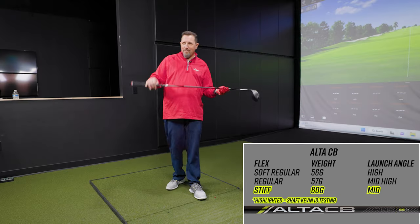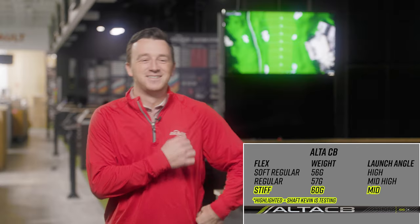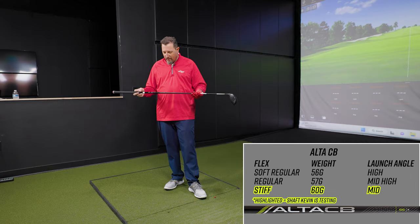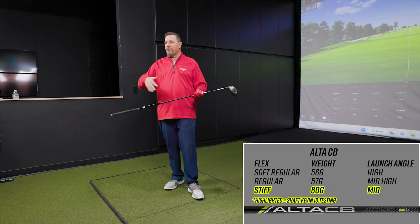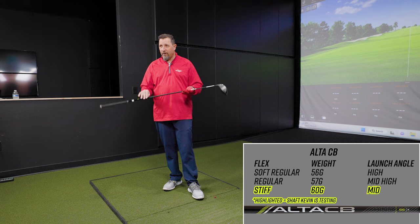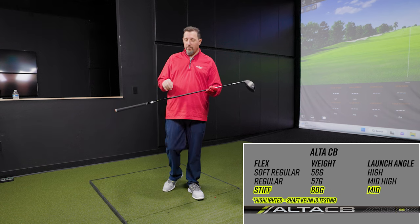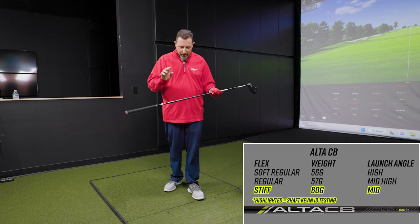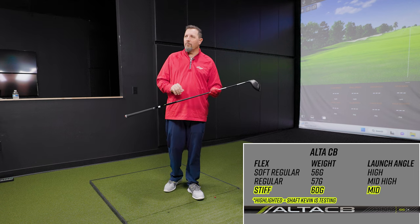Nothing in golf is universal, of course. This Alta CB will be the highest launching of the group for us — other than the Quick, which is designed for slower swing speeds and is even lighter at 35 or 45 grams. We're not going to hit the Quick here. This Alta CB is 55 grams and will be the highest launching shaft in the test.